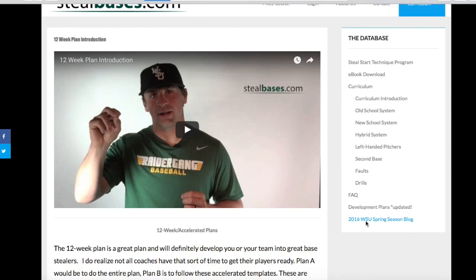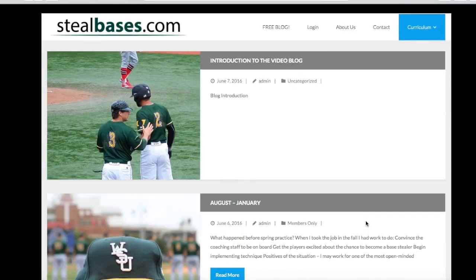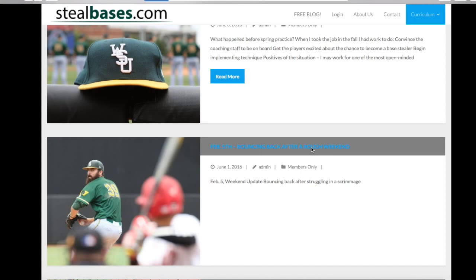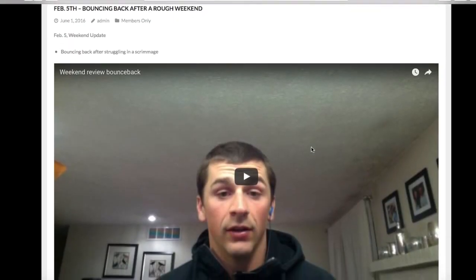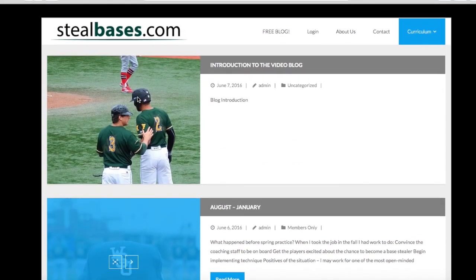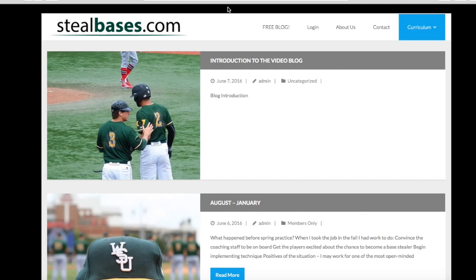Here we have not only a 12-week plan but a 6-week plan and a 4-week accelerated plan for teams that are in a bit more of a rush. The last thing you'll get purchasing the entire system is one of the most useful tools I think to coach stealing bases — a written blog where after each game I put together a video blog over what happened, whether it was good or bad last year at Wright State, how we planned to deal with it, and whether that worked. With the entire package you'll get access to all of this and it'll really help you develop your players as base stealers.